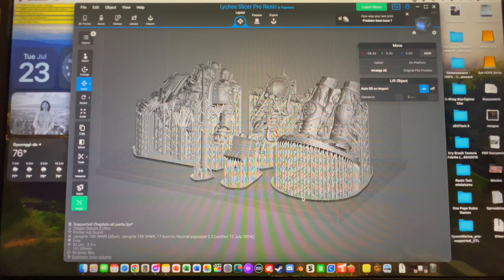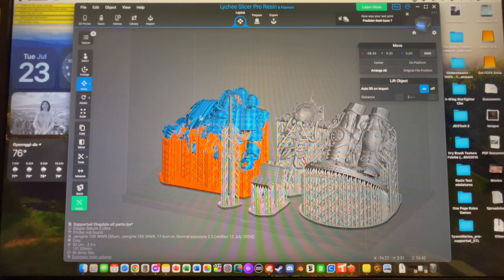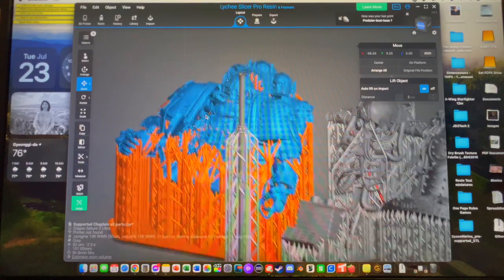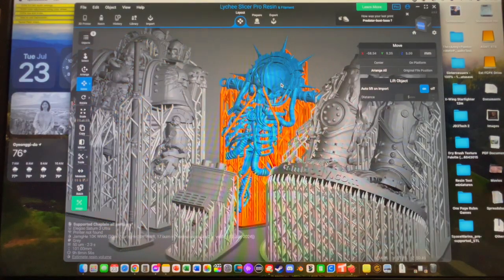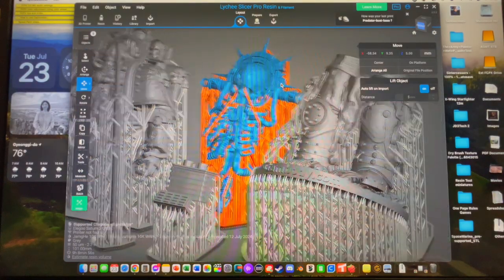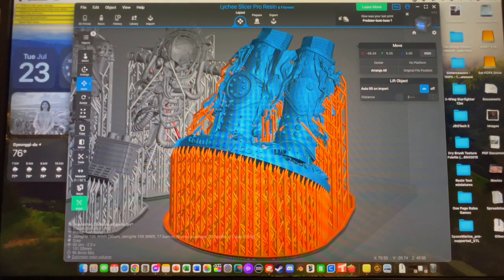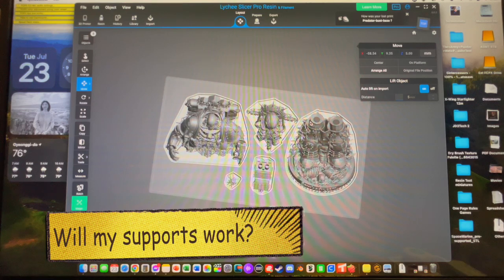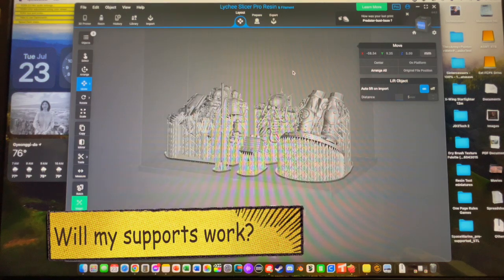Today what we're going to end up doing is printing this out here. In case you're wondering, this is a model of some Warhammer-esque type of figure from Gambody.com. We've filled up pretty much the entire build plate in a single print, so that'll be interesting.